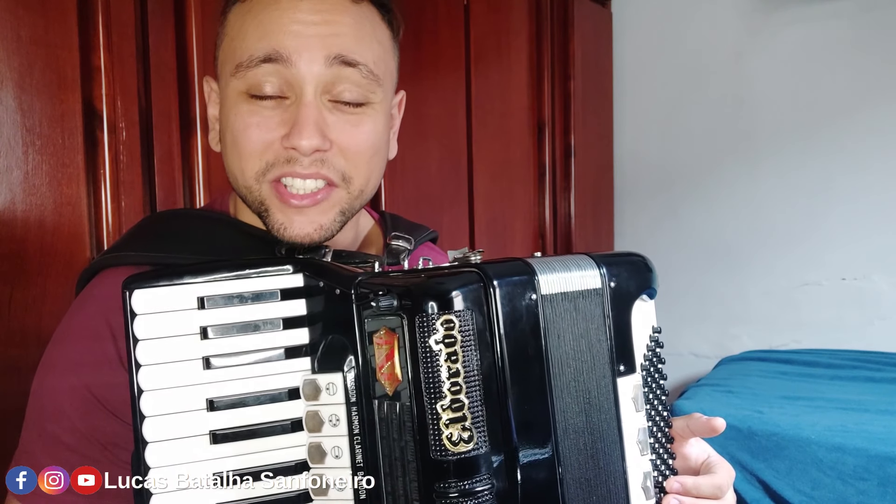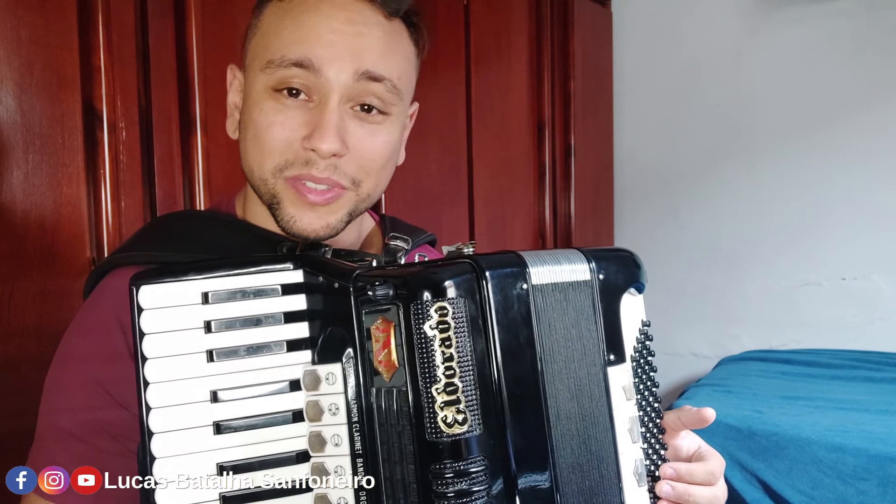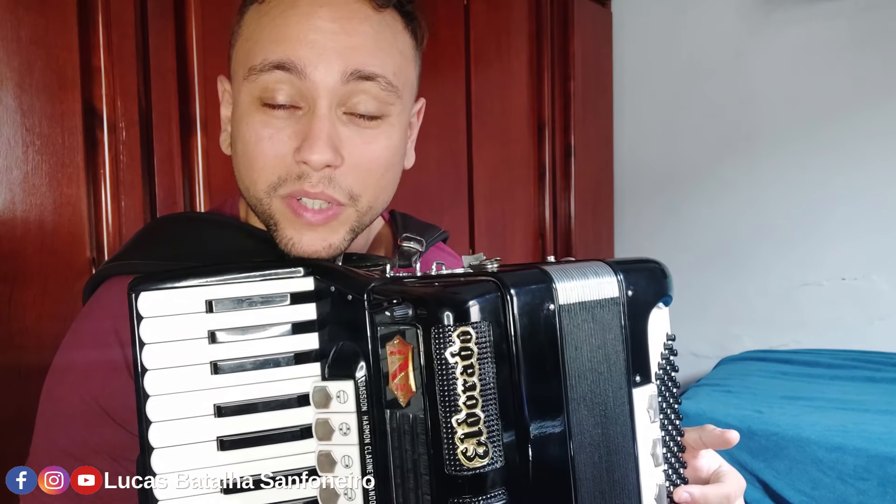I hope that I help you — sanfoneiro, accordionista, gaiteiro, iniciante and aprendiz. If you want to take it here, you can take it here for this video. But if you want to, you can also ask me for a lesson. I'll do it here, okay?